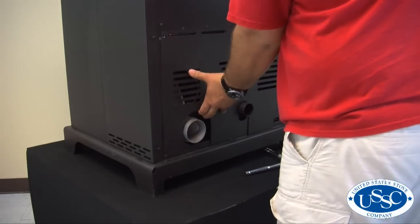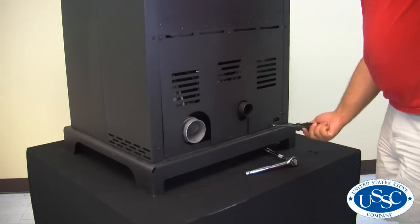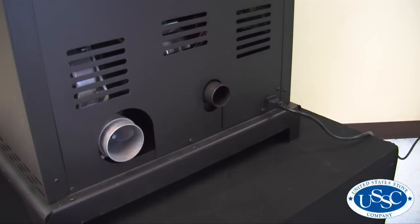You can now replace the back panel, securely tighten all 7 screws, and then return power to your stove to test for operation.